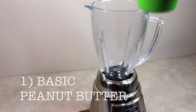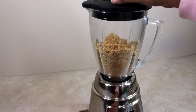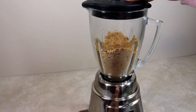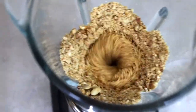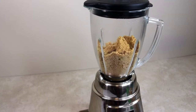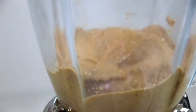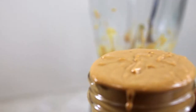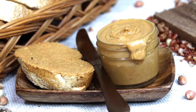One cup of peanuts will give you 8 oz or 250 ml of peanut butter. Add it to a blender. First give it a few pulses, then blend it for a couple of minutes. Use a spatula to scrape off the sides. You can notice the transition from being powdery to such a thick paste. You can also see the natural oil oozing out from the peanuts, which makes it creamy naturally, which is enough to be used as a spread.